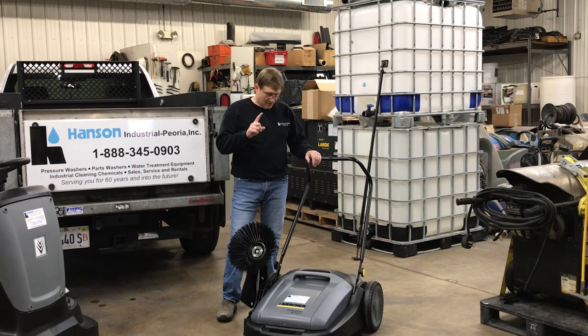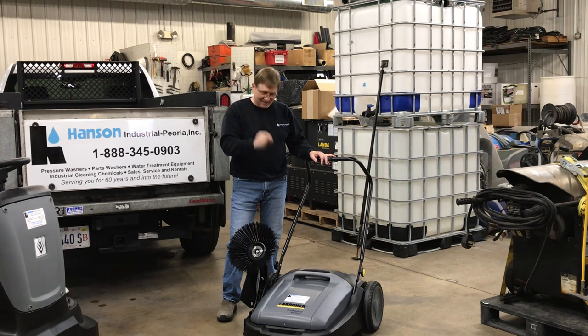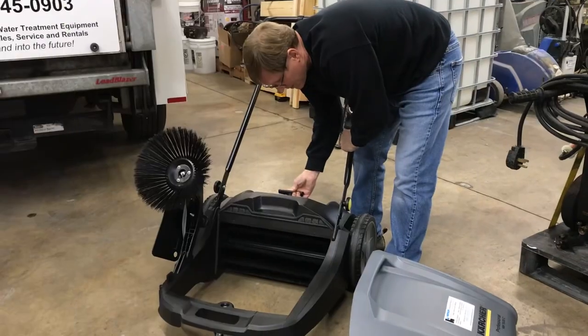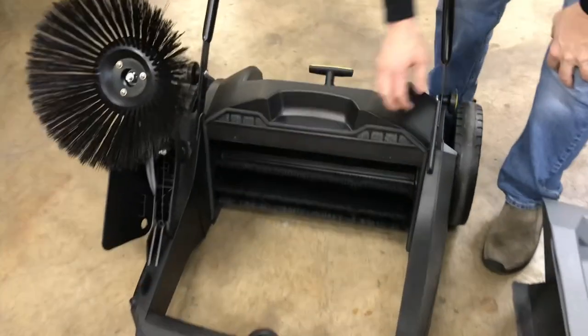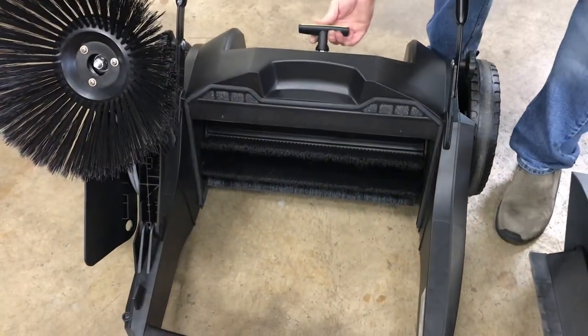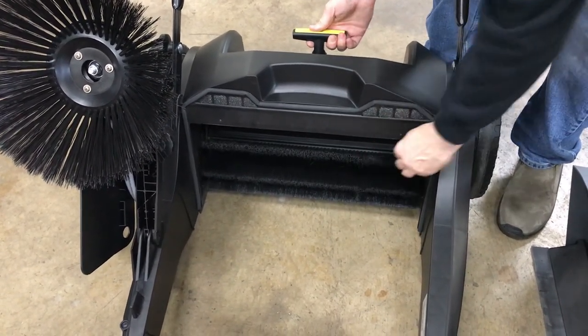The nice thing too is that those screens on the inside are cleanable. You can spray down the whole piece of equipment and let it dry in the sun if you get a really heavy dirt load. You can pick up bolts and nuts that are three-quarter inch in size in that collection area — it's pretty awesome. This is how it adjusts up and down. As the brush wears out, you make it more aggressive so it gets more to the ground as the brush starts to break down.